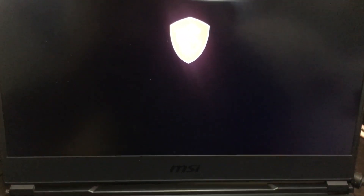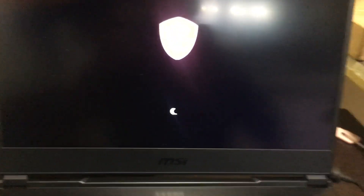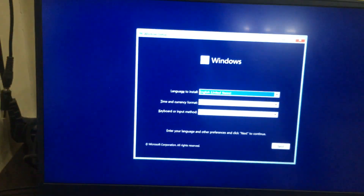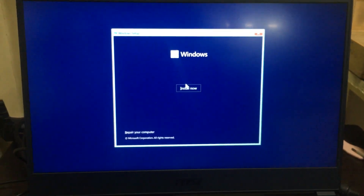Now the installation will be restarting. Yes, Windows 11 installation has been started. Now we can proceed to install it.